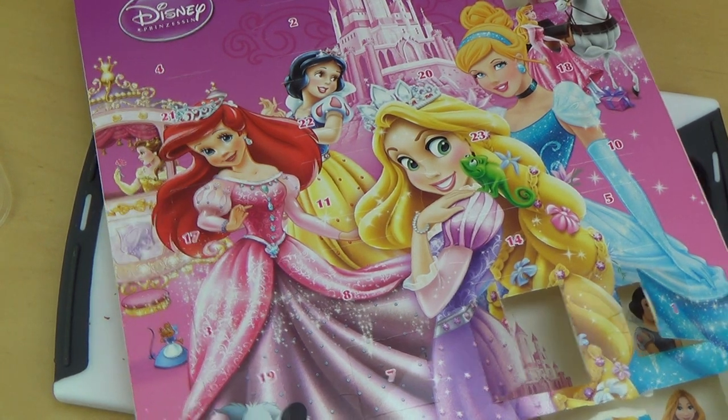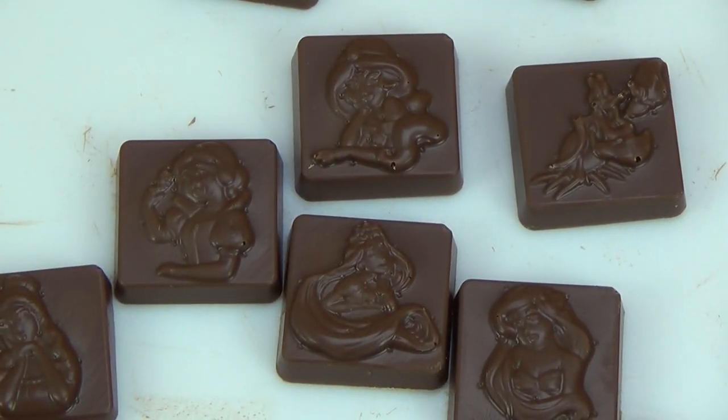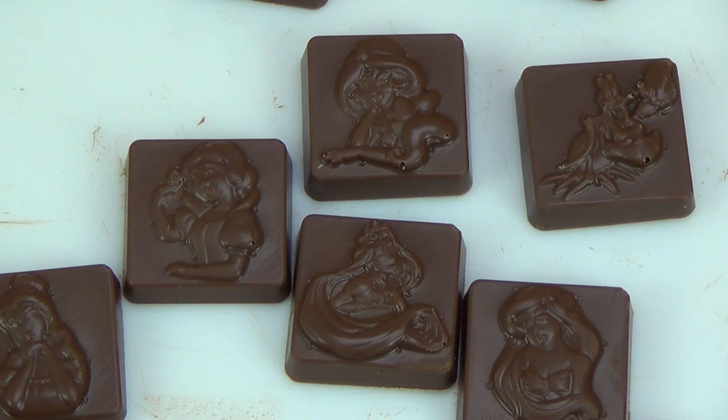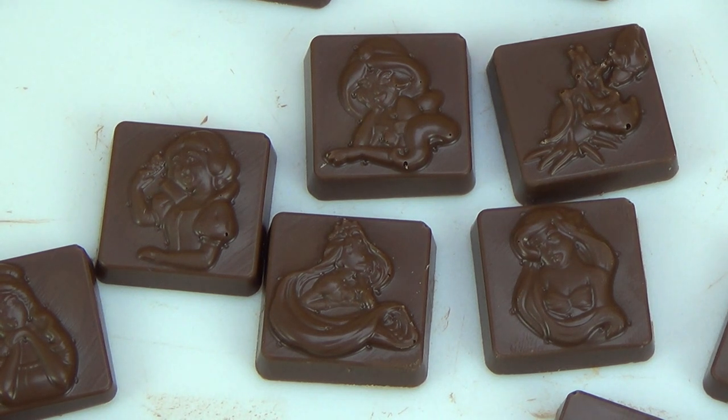When I was a kid, I only had advent calendars with mini chocolates, and it drove me absolutely crazy having to eat just one mini chocolate every day.